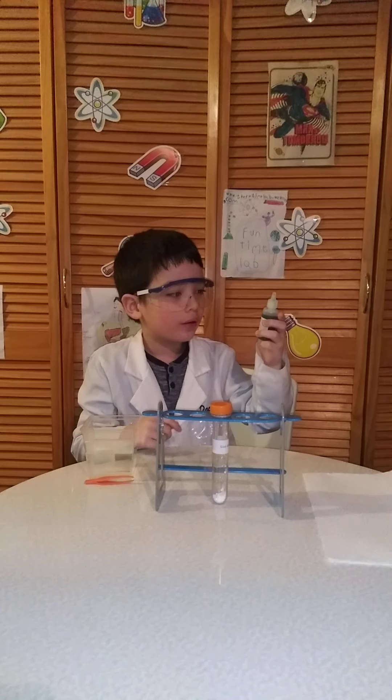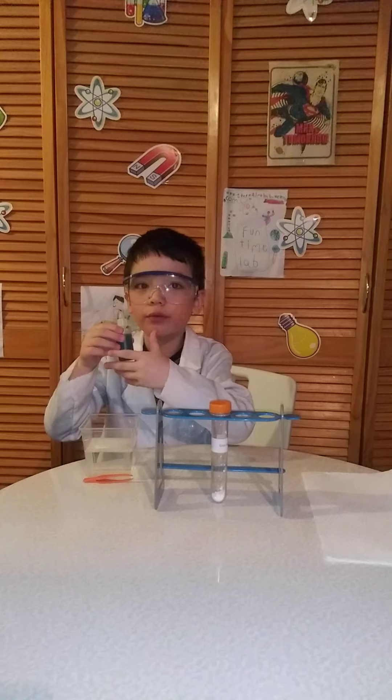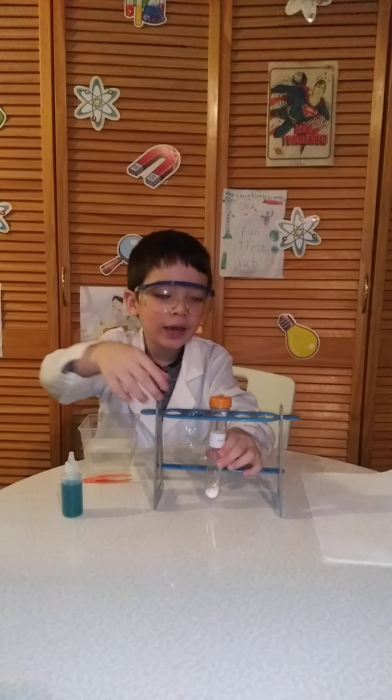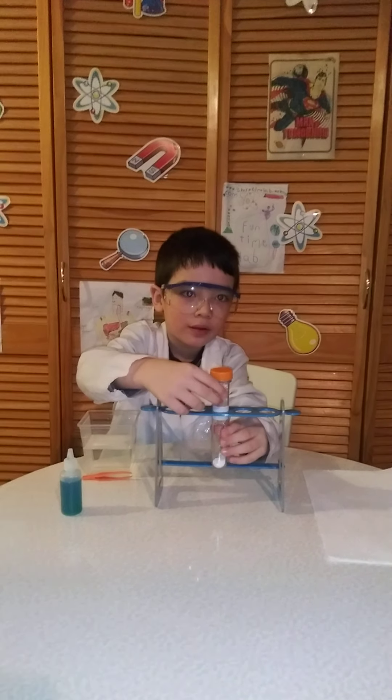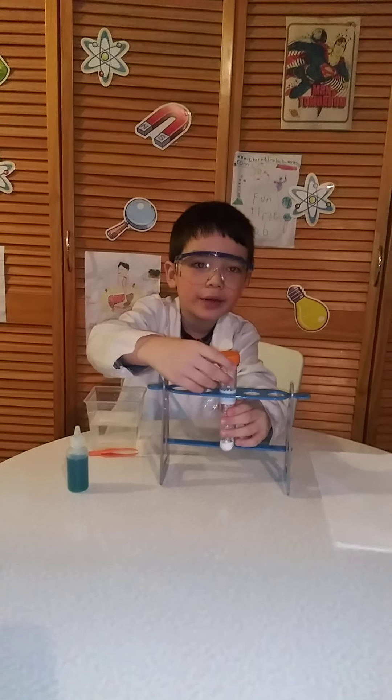This is the worm goo sodium alginate solution, which is derived from brown seaweed, and this is the calcium chloride powder.